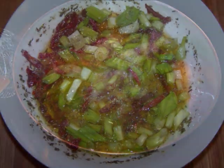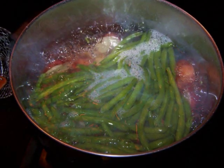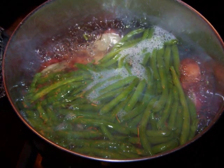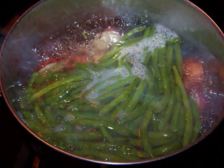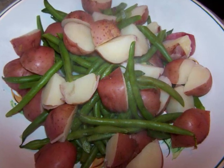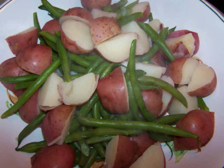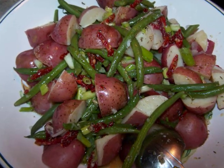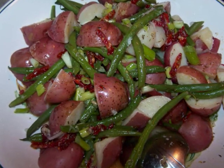Now back to those potatoes. During the last four minutes of cooking, add the green beans to the pot and boil everything together. When the potatoes are fork tender, drain them as well as the green beans and put them into a large, shallow bowl to cool down for two minutes. Then pour the dressing over and toss everything together. And this is ready to serve.